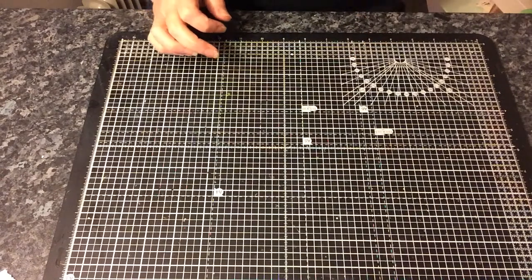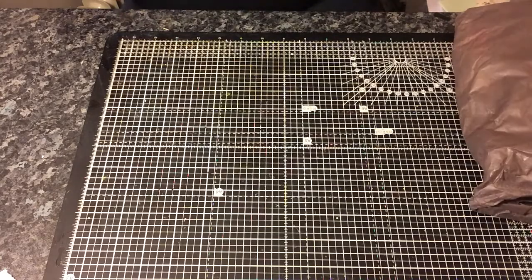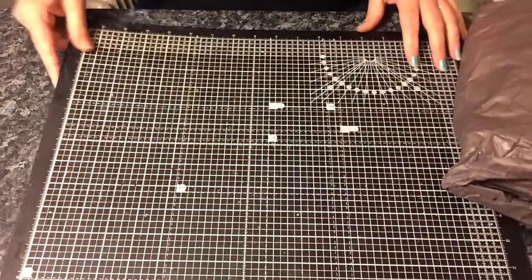Hi everyone. I'm just coming to share a swap that I received — I received this Saturday and it was to make pillow boxes. My partner was Tina and this was hosted over on the UK Nile and Craft Swaps page.